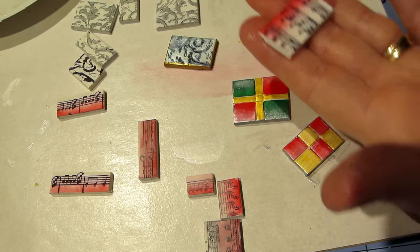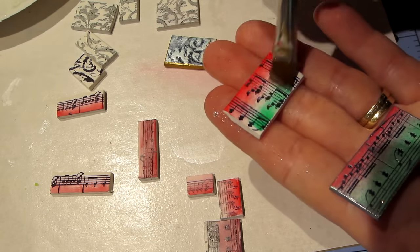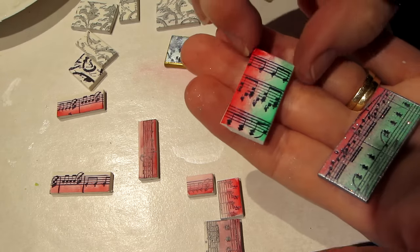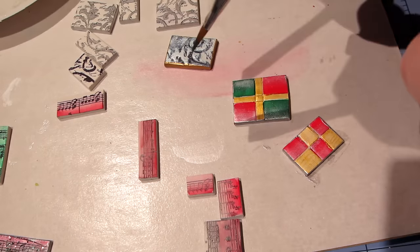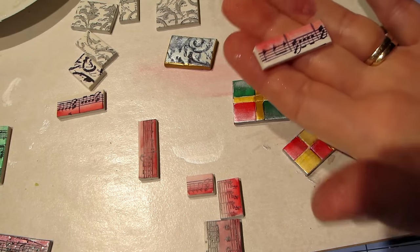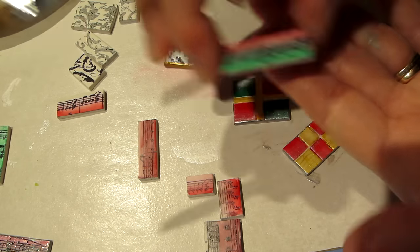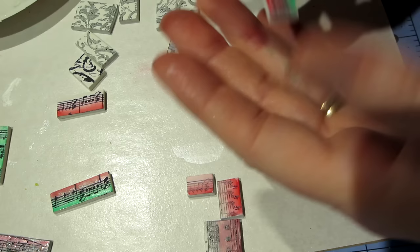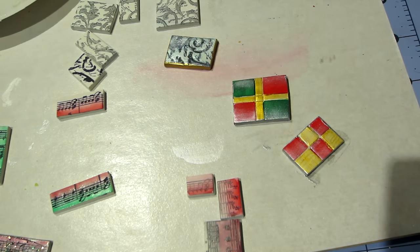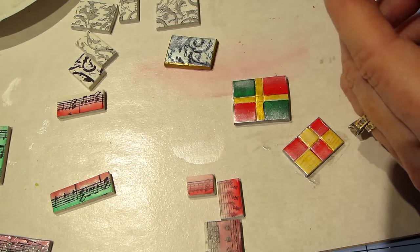I'm copying off myself here — basically doing to these what I did to the others. This totally looks familiar, like a country's flag with the red and green — super pretty. That kind of got washed away, so I'm just wiping it on a paper towel to see what happens. Because they did get imprinted too, you can still tell there are music notes under there.